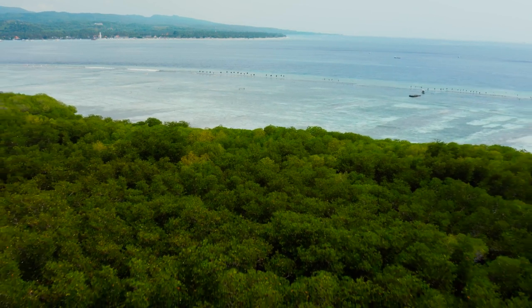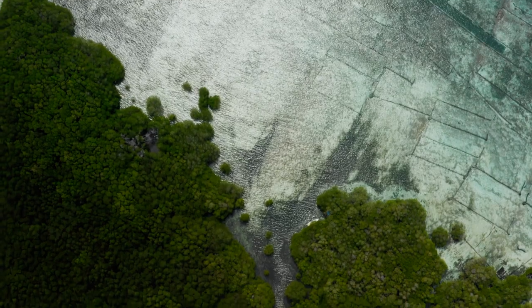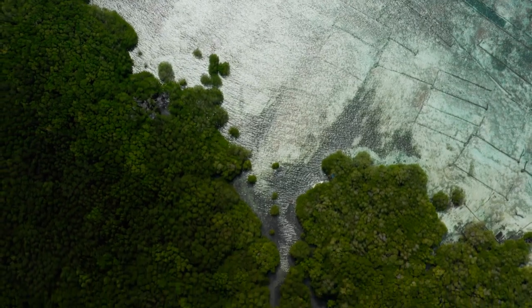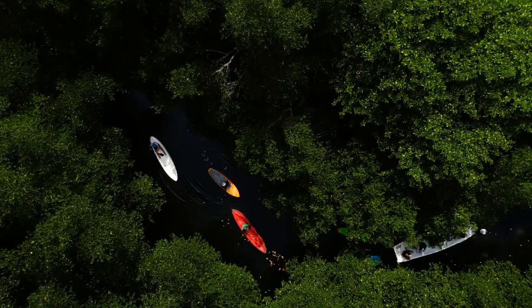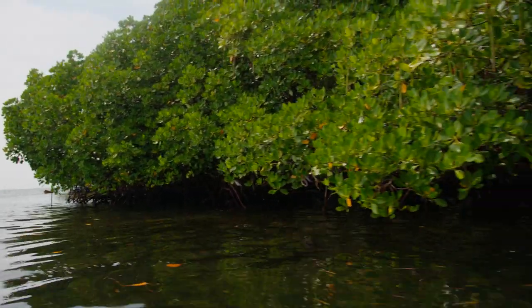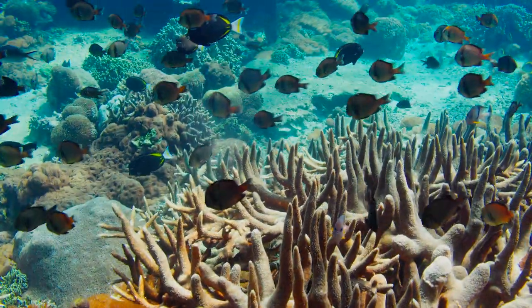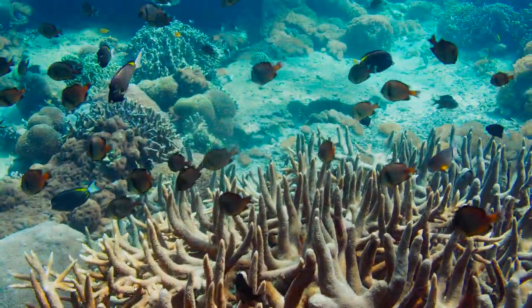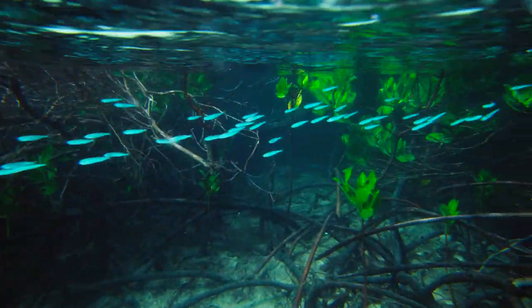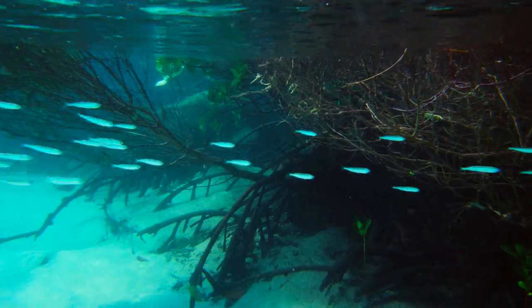Everyone knows that Bali has amazing coral reefs, but they also have amazing mangrove forests just inside of where those coral reefs are. It's incredibly important to understand that healthy reefs need healthy mangroves. Those ecosystems are like one big loop, because the animals and biodiversity that live on the reef have the beginning of their life cycle in the mangrove forest. So if you improve one, you end up improving the other.